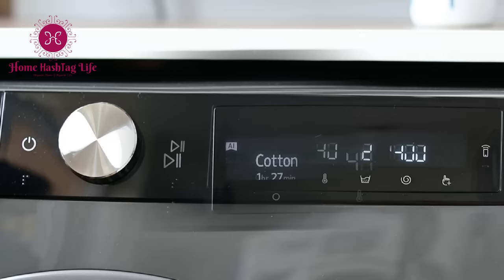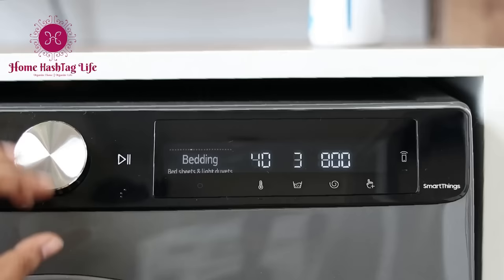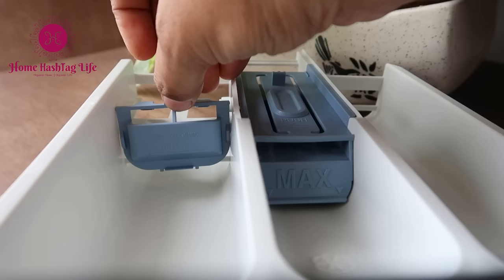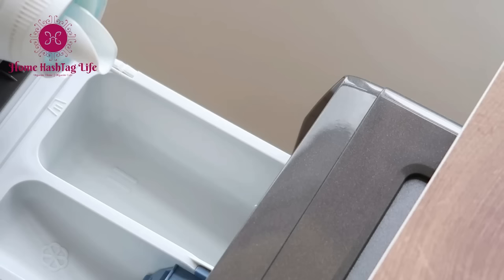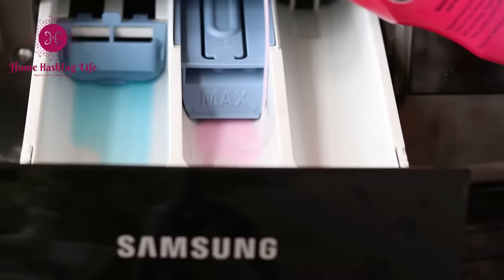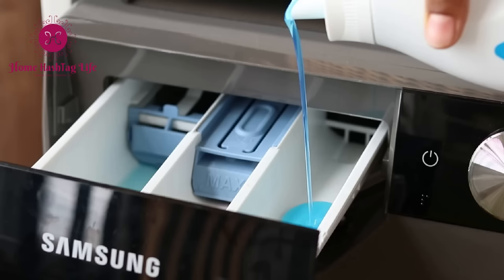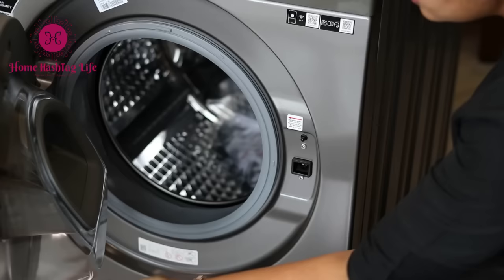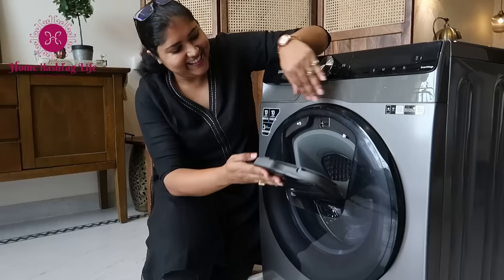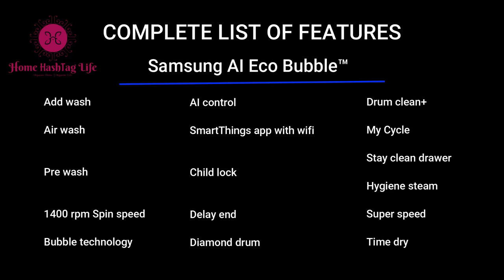This machine has a gorgeous digital display, and the navigation dial is the answer to finding every cycle you need. The panel design is stunning and functional. Here is the main wash compartment — add powder detergent here, or if you are using liquid detergent, fix this attachment and pour the liquid detergent. Add stain removers, sanitizing liquid, or fabric softener here. And here is the pre-wash compartment. This is the door with a diamond drum — and there's an amazing feature I simply fell in love with, which I'll share in just a while.